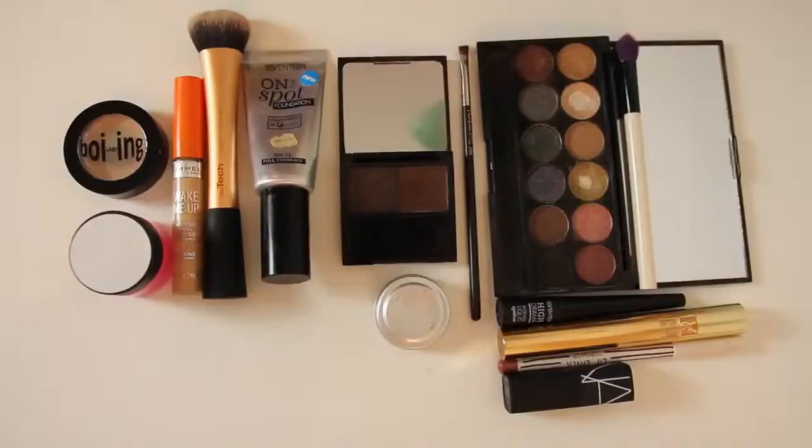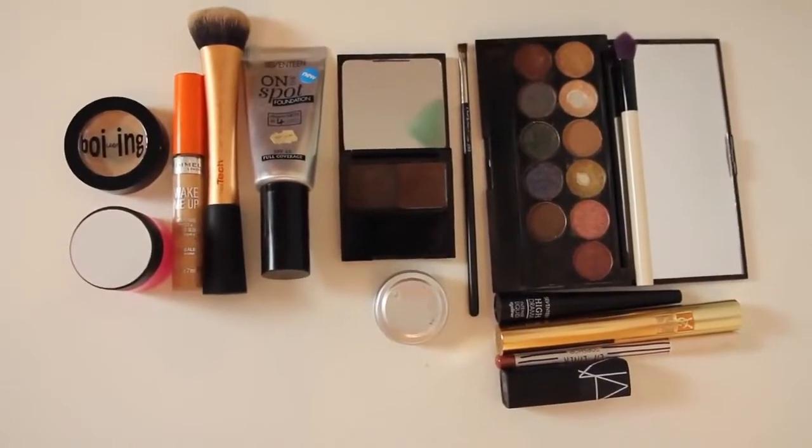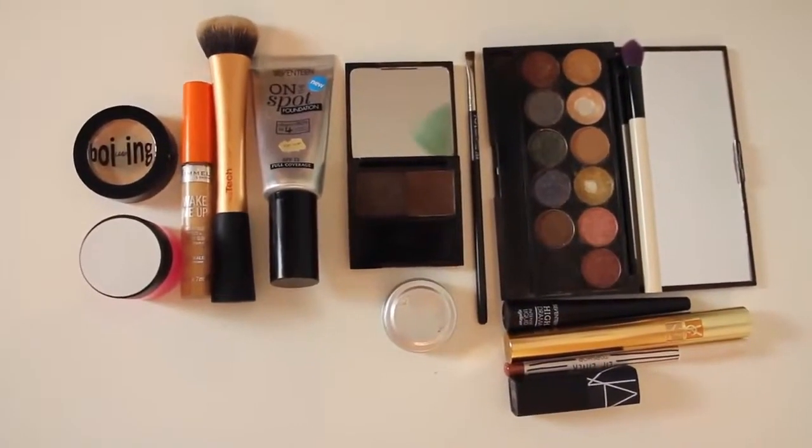Hey guys, what's up? So today I'm going to be showing you guys how I do my everyday makeup. I've got all of my stuff laid out here, which you can see right now. And I'm going to go ahead and put some stuff on my face. I don't really change my makeup all that often — I keep it the same way every time I make a video or every time I go out, because I like keeping things consistent. And I like to think I've found a way that makes my face look good.